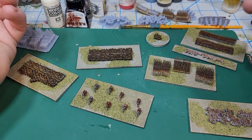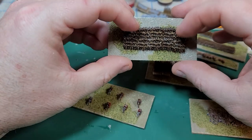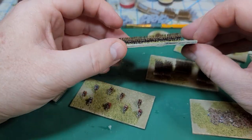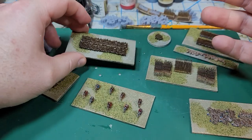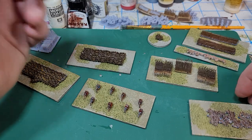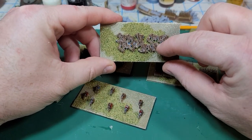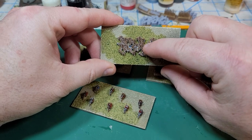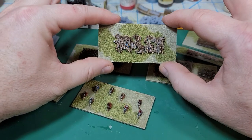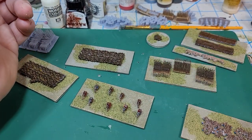The rest of the models are not based at all, which allows the wash to kind of run through them so you don't get a big pool of dark stuff underneath. With some of these models, you don't have to worry about that gap being a base that you then have to go in and paint and cover — you can just put it out there like this. It's really good for a warband or mob basing style.